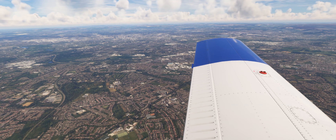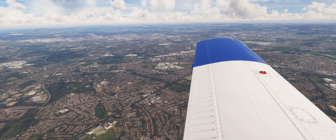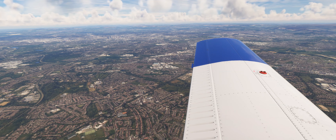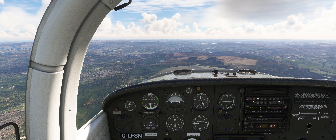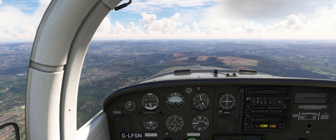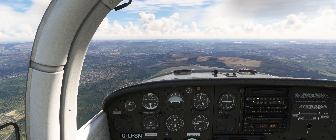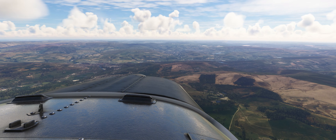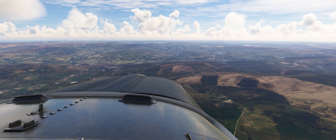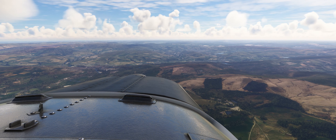We should be able to see the city of Manchester off our left wing. This leg of the flight between Manchester and the RAF Gamston VOR is the longest leg and should take approximately 40 minutes. During this leg we will pass over the rolling hills of the Peak District National Park, seeing landmarks such as the Dove Holes Quarry and Hope Cement Works, before passing south of the city of Sheffield.